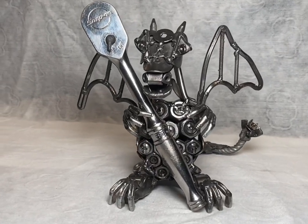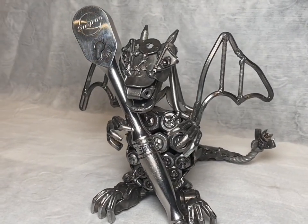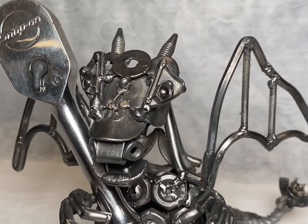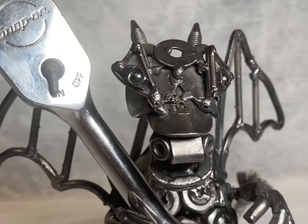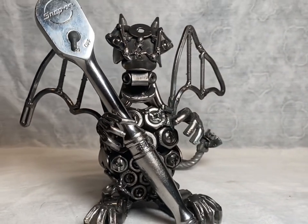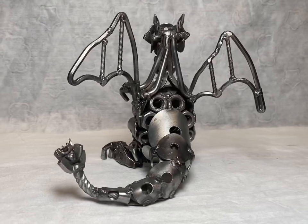Hey everyone, thank you for joining me in today's video where me and Tom will be showing you exactly how we created this dragon slash Charizard sculpture. Don't forget to check out our Facebook page where the sculpture will be featured in a future giveaway — link will be in the description and comments.